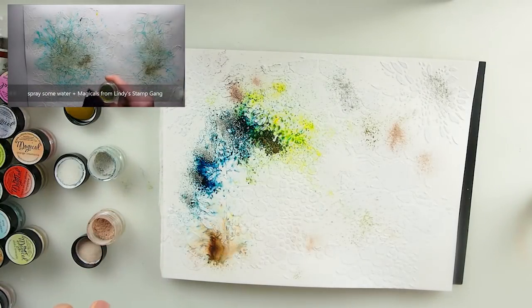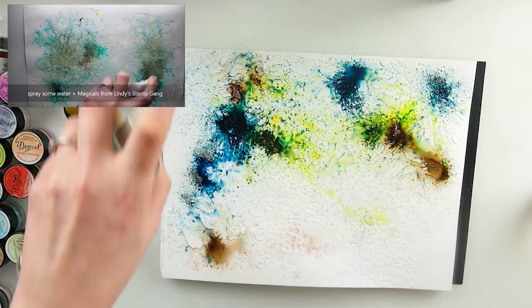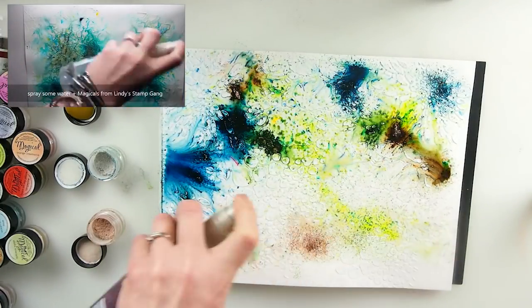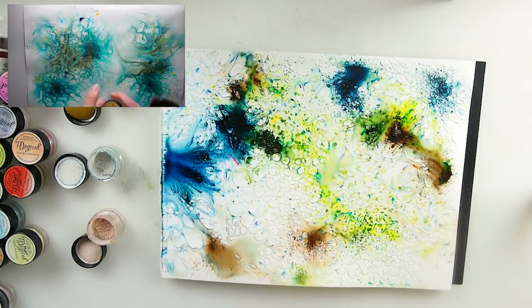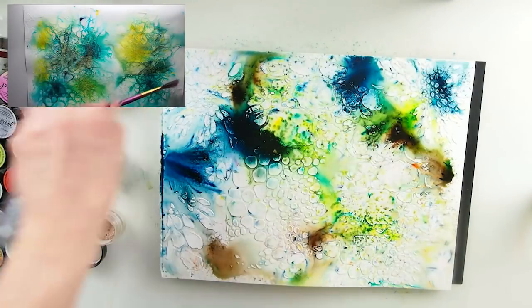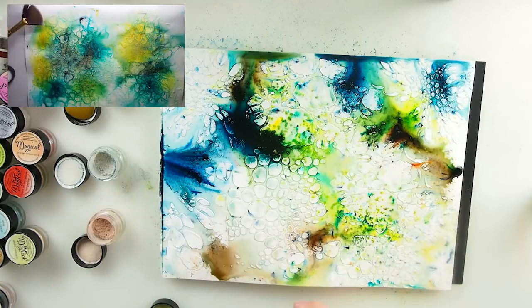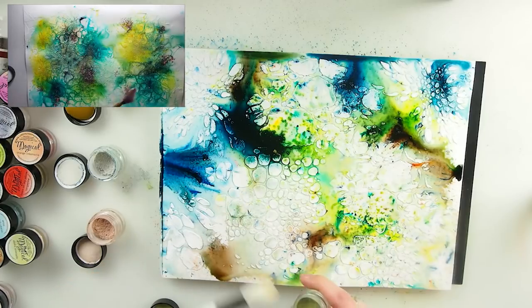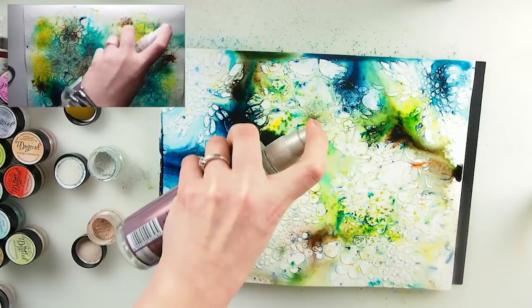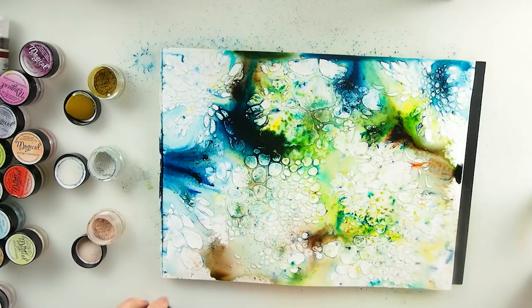This is the magic we all love about magicals and pigments like this - look at all this! It's been such a tiny amount but it's so vibrant. I love it. Now by looking at it, how about if I go for maybe some touch of this green here? My water doesn't want to spray properly.